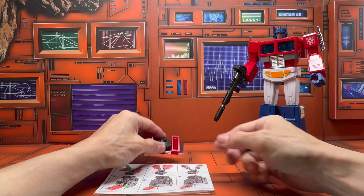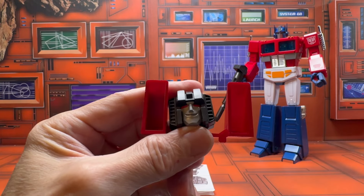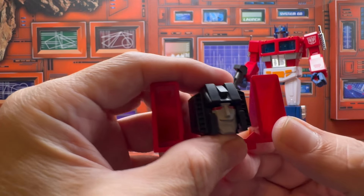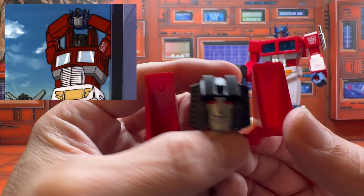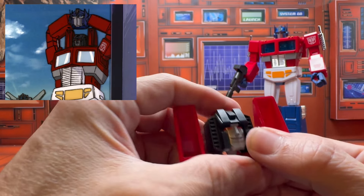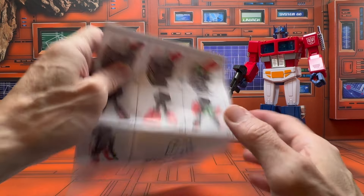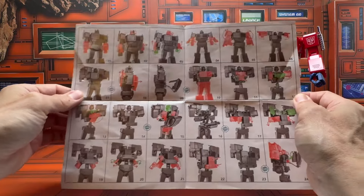Why would you want to attach a toy version trailer to a very toon-accurate Optimus? You do get a Starscream head and chest that you can attach to replicate that scene from the cartoon — which is cool if you like to take pictures or do stop motion. And here are the instructions, done on a single fold-up page.